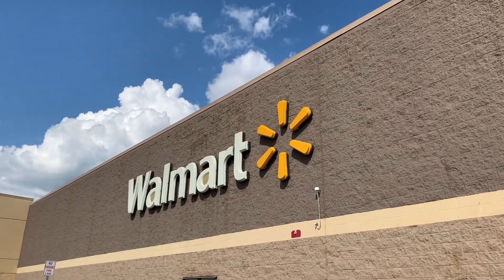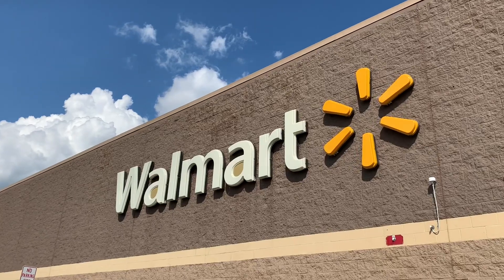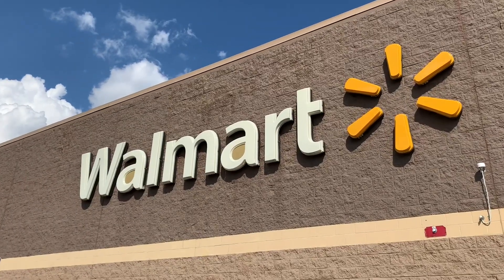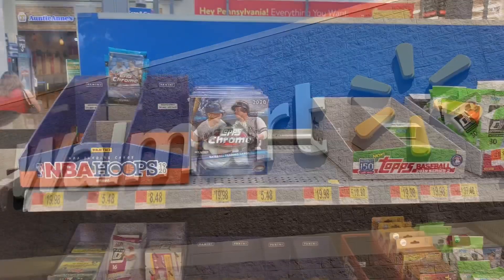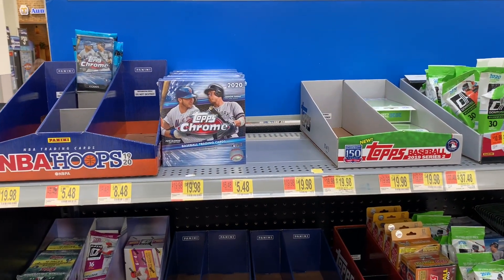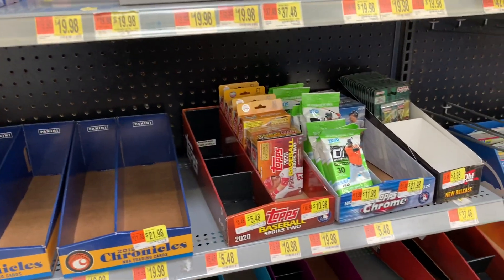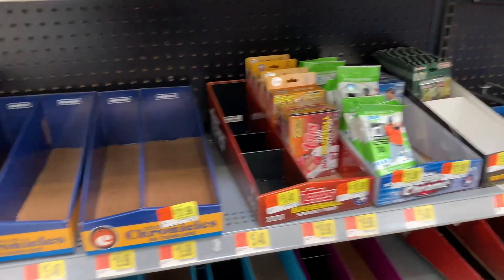Hey everybody, welcome back to another brand new video. Today we have the $100 shopping spree video at Walmart for the month of August. I got lucky and popped into a Walmart when the stock lady was there putting cards on the shelves, so I pulled out my phone quickly and showed what they had before grabbing a couple things. I'm going to take those home and show you what we bought and open them up.